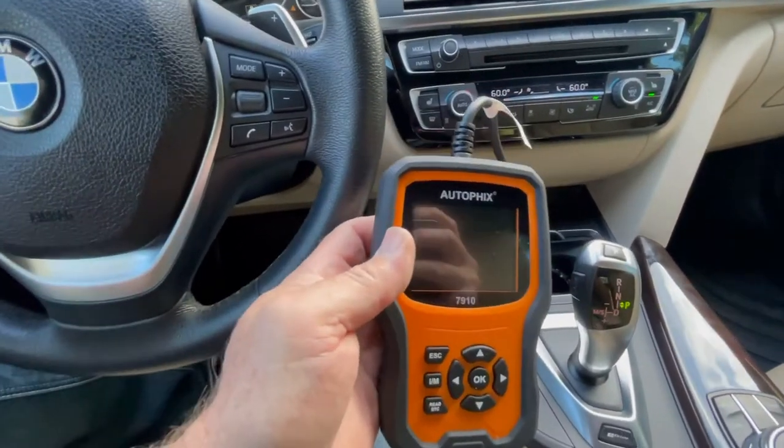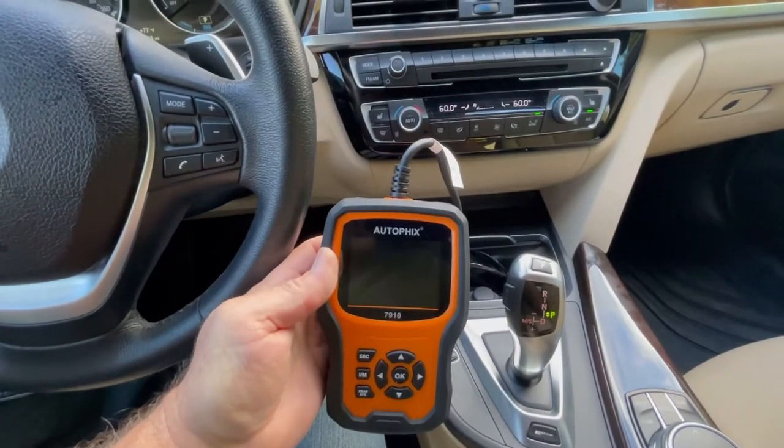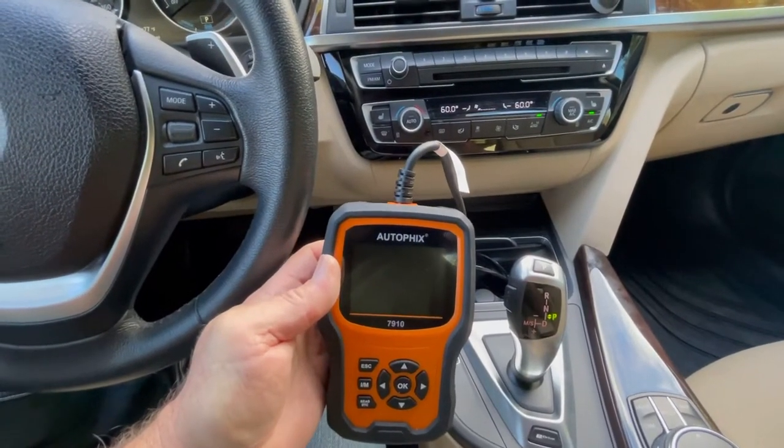Now we're going to take our scan tool and hook it up. The OBD2 hookup is on the left side below the dash — on the left side right here under the left side. It's very hard to see but it is right there.